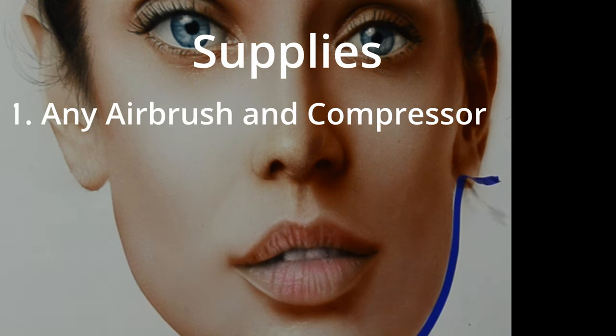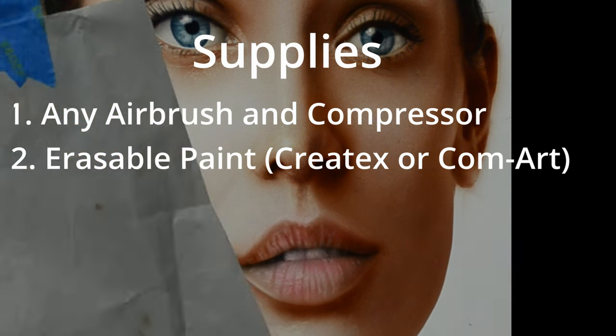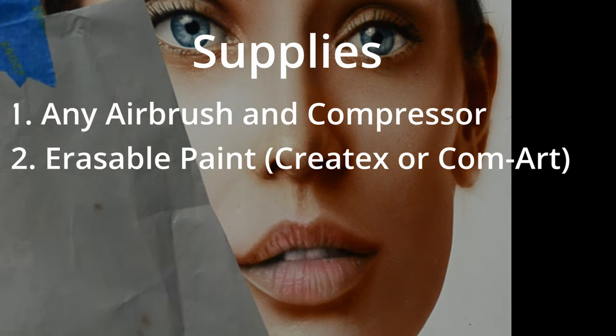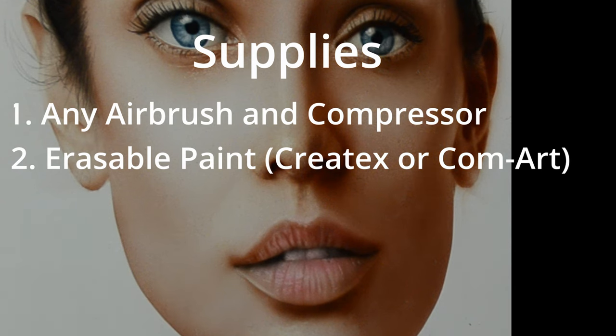Let's get into the supplies needed for this painting. First we're going to need an airbrush. I'm using an Iwata Custom Micron, but you could use any kind from a $20 airbrush to a $500 airbrush — they'll all work fine. The next thing we need is a high quality paint. I recommend either Createx Illustration Colors or ComArt because these two erase very well. A high quality paint also has a finer grind to the pigment, so it sprays much better through an airbrush. Another good alternative is Golden paint, but you can't erase that — it's permanent once you put it down.